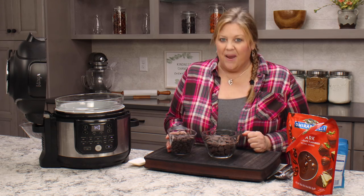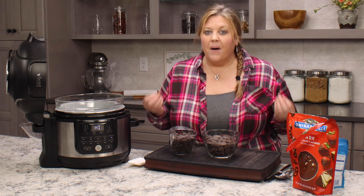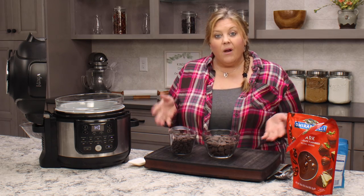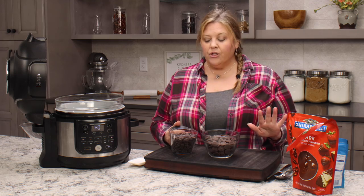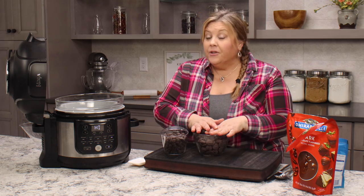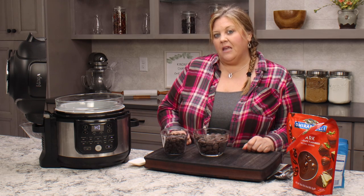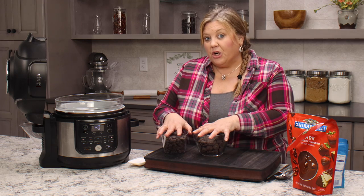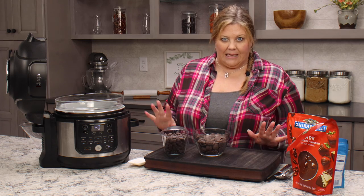A good quality tempered chocolate bar is going to give you the best flavor and a hard candy coating, but I don't usually have those at home. So what I use is 12 ounces of Ghirardelli dark chocolate chips — you could use semi-sweet or milk chocolate — and then I also use 12 ounces of Ghirardelli melting wafers. You can use all melting wafers, but they don't really have that true chocolate taste. When you mix them with the dark chocolate, you get a nice smooth dipping chocolate with a little more chocolate punch, and you don't have to worry about tempering.